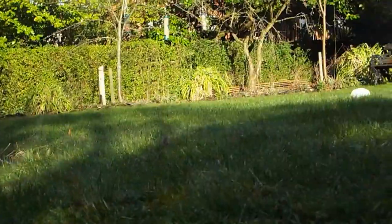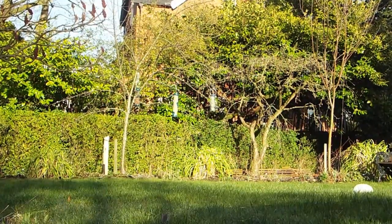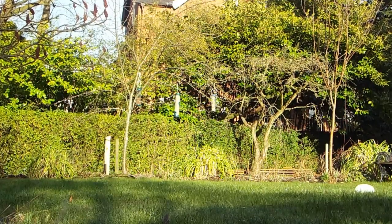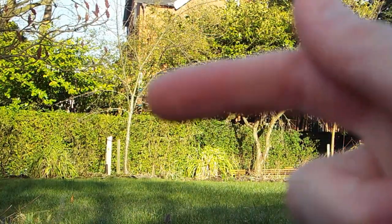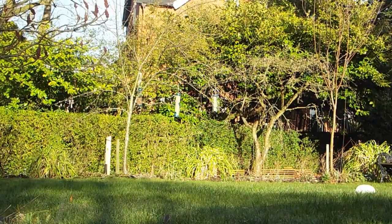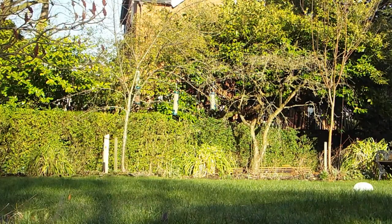I felt like I was a little too exposed, so I've crept down to a better hiding place. Hopefully something will come. You can see the bird feeders over there, and there, and there. Just have to wait... waiting, waiting, waity waity waity.